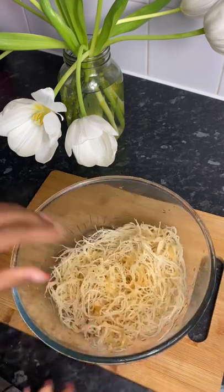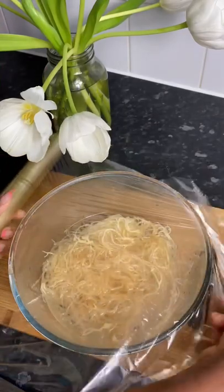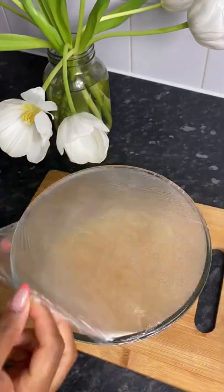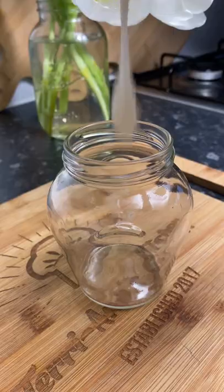Drain off the water again, and this time we're gonna add some hot water, cover it, and let it sit for about 10 minutes. After 10 minutes, as you can see, the gel is starting to form. I'm gonna transfer it to my blender, give it a quick blend for about two minutes, and this is the final result.